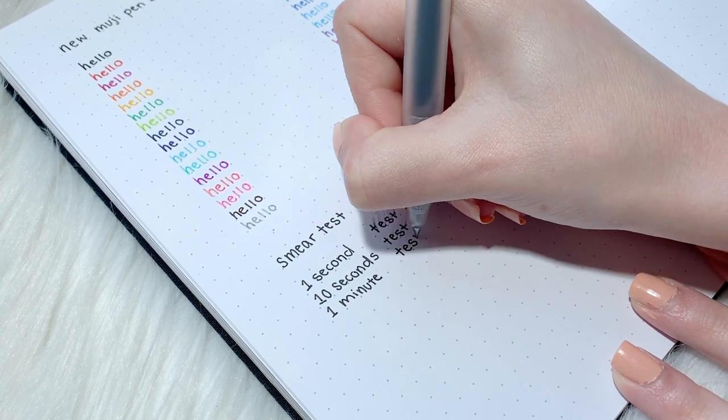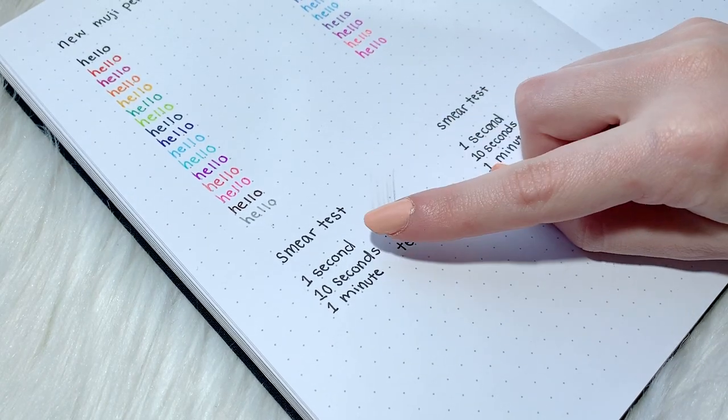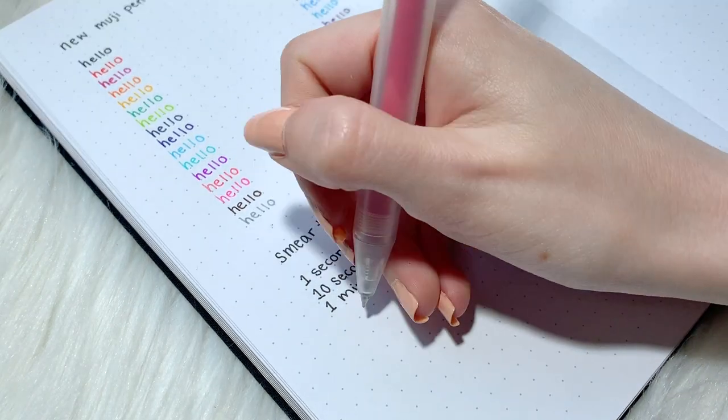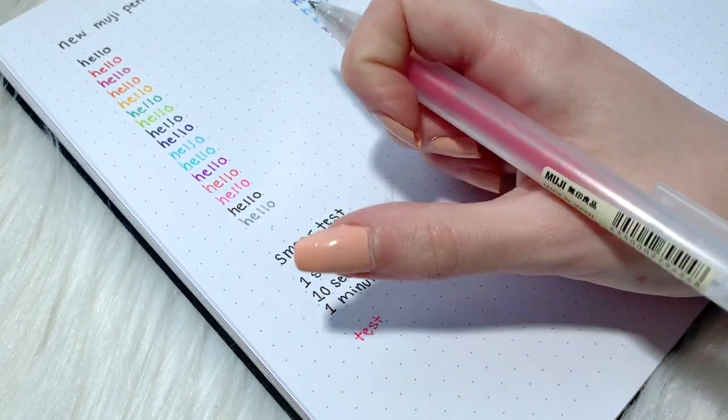The ink ended up smudging after every test, the worst being when I ran my finger through the ink immediately after writing. So if you're a lefty, this might not be the pen for you.